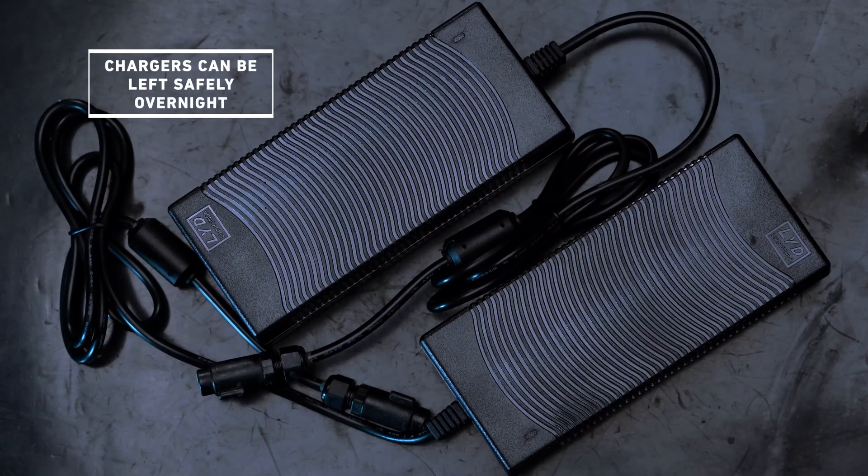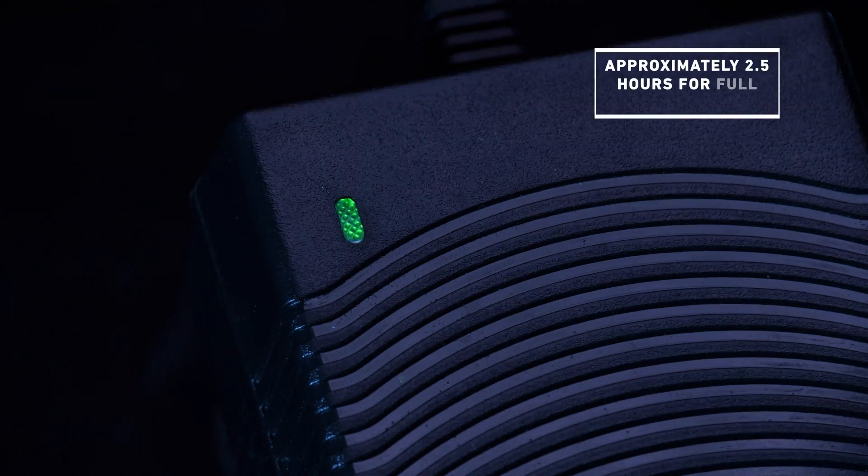The chargers are smart and will stop delivering power when each battery is fully charged, meaning they can be left safely overnight. The red LEDs on the transformers will turn green when the ROV is fully charged, which should take approximately two and a half hours.